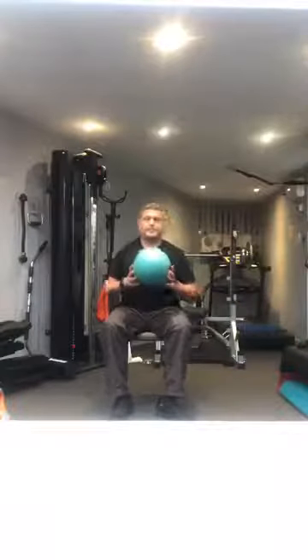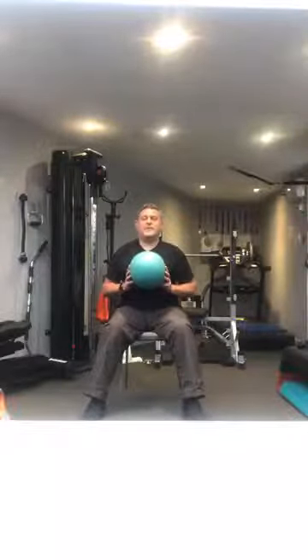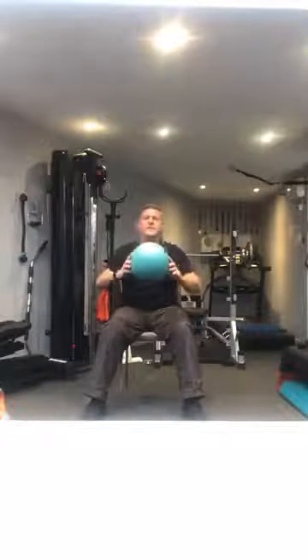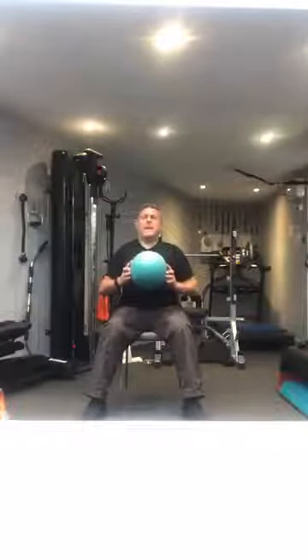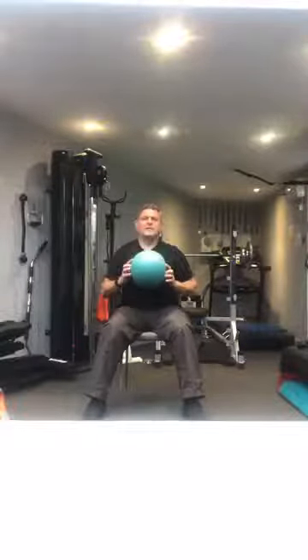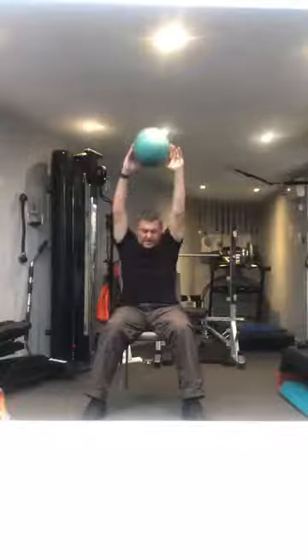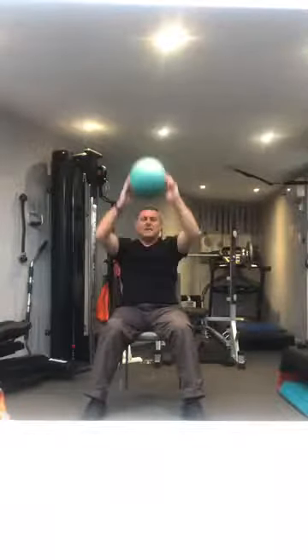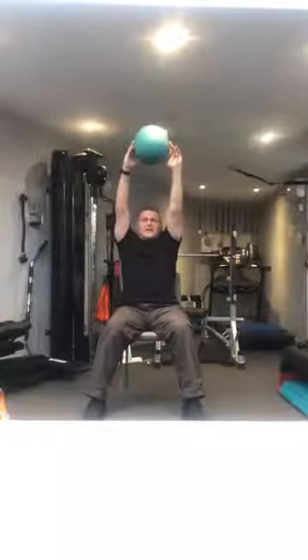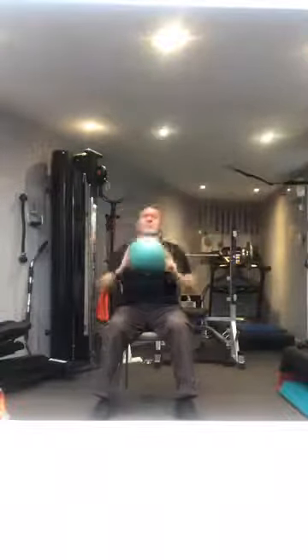Let's reach out for the ball — the ball, the kitchen roll, whatever you have. 10 times we're going to lift the ball out in front: 1, 2, 3, 4, 5, 6, 7, 8, 9 and 10. Again, lifting up to the ceiling 10 times: 1, all the way up, 2, 3, 4, 5, 6, 7, 8, 9 and 10. Resting the ball between the knees and we're going to squeeze nice and hard 10 times.